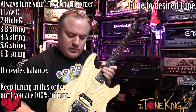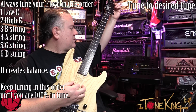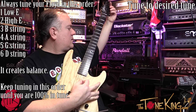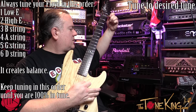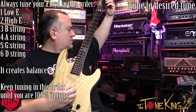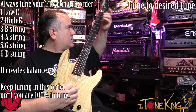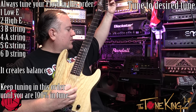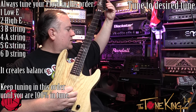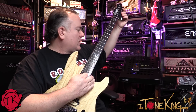Then the D string. It should be in pretty good tune because I fixed the bridge, so I'm going to check it one more time. All the strings were a little flat, so I keep going in that order: low E, high E, B, A, G, D. And basically I'm right there — that was it. Play it and make sure it held its tune.